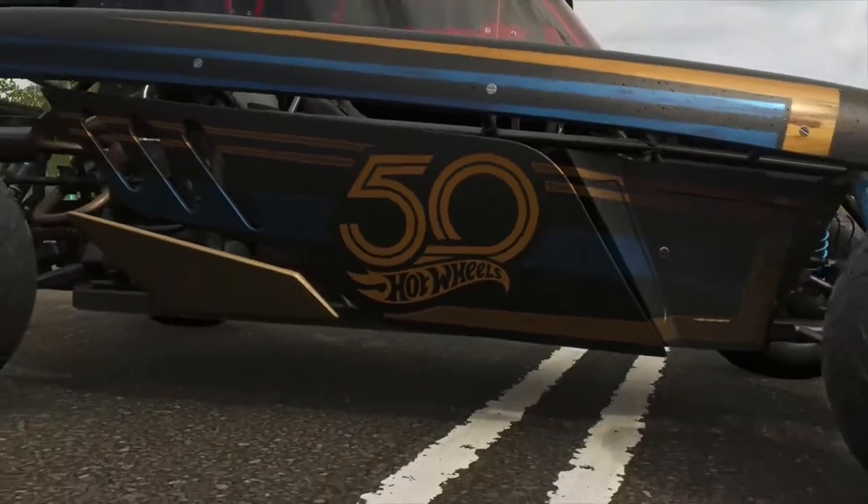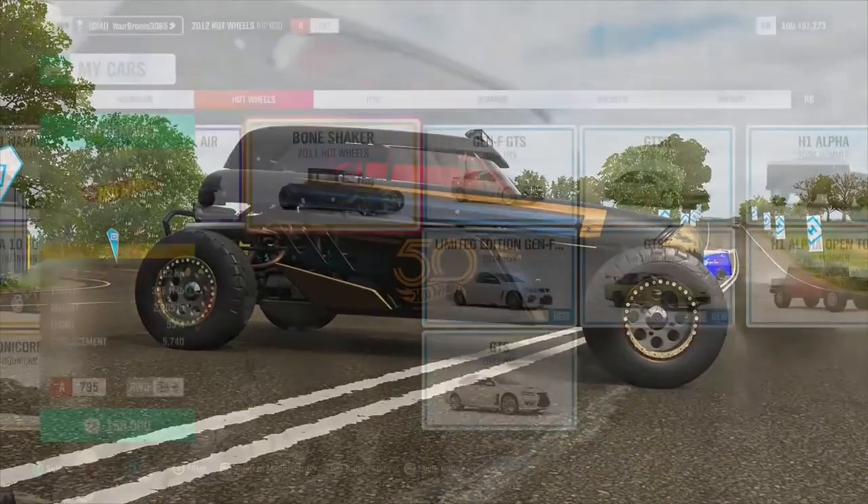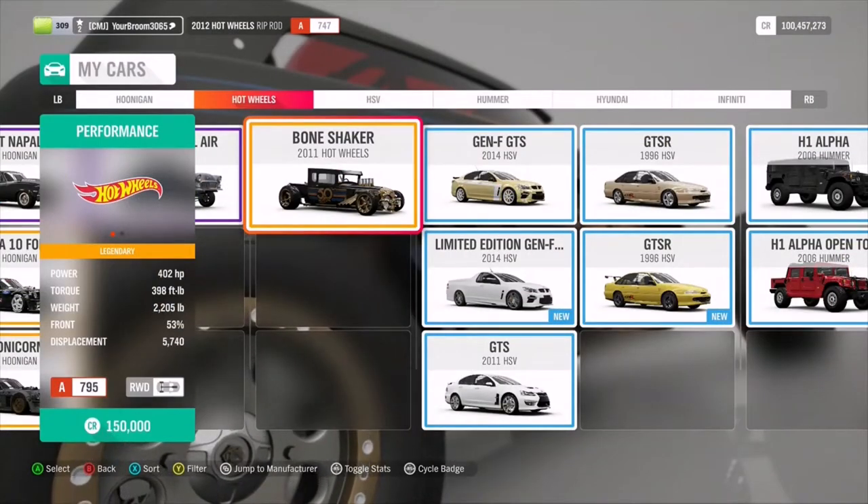Well, in today's video we have done just that - not with this ripper right here, but with this: the 2011 Hot Wheels Bone Shaker.